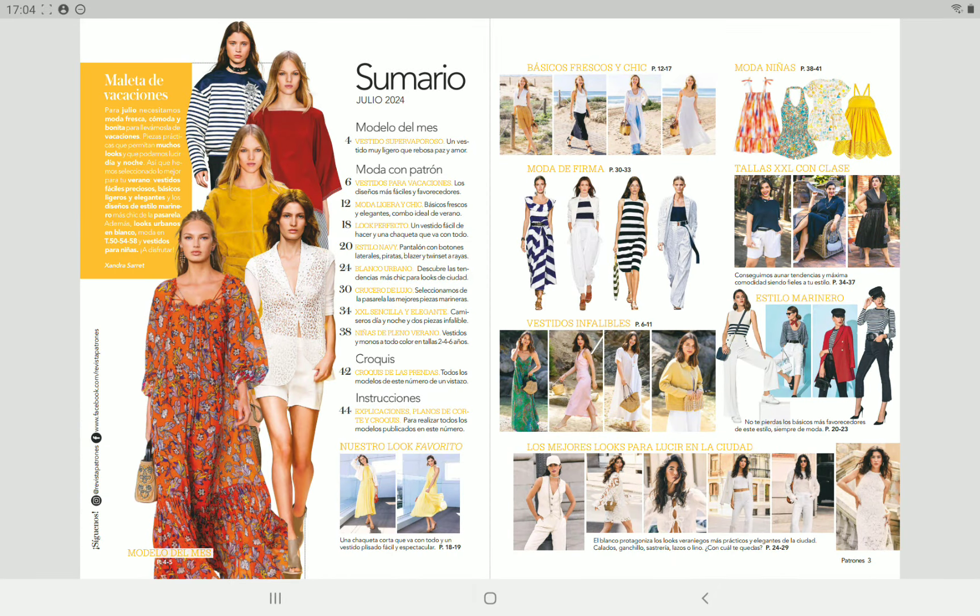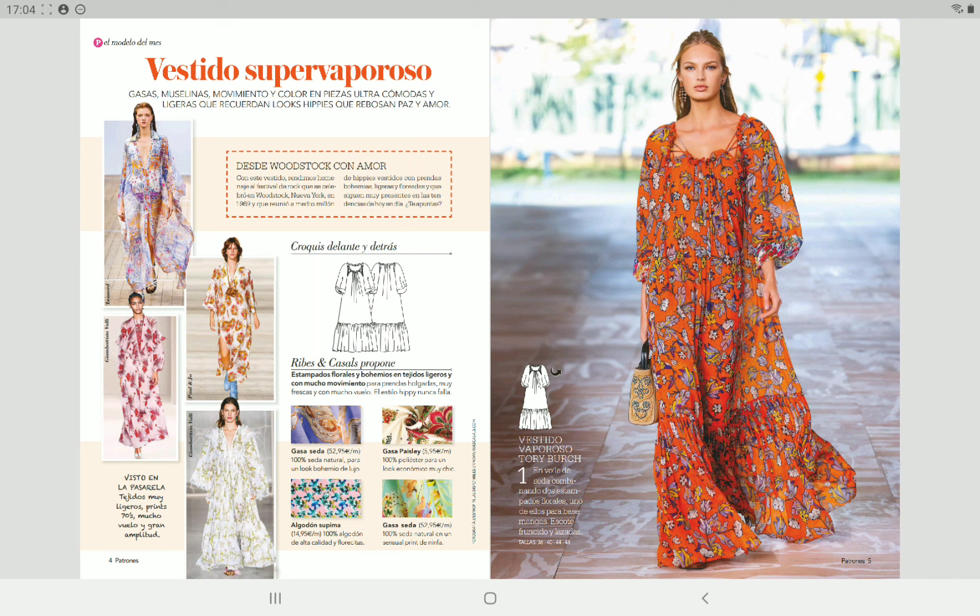So let's take a look at what we get in this issue. There are a lot of summer garments, of course, some really nice dresses — here you can see an overview of the patterns.